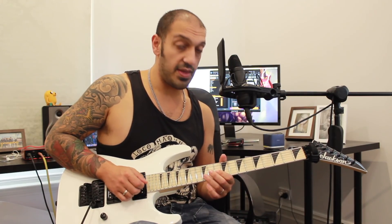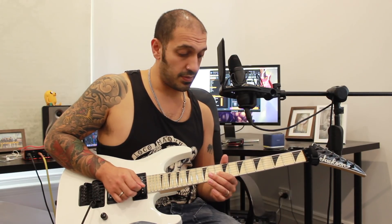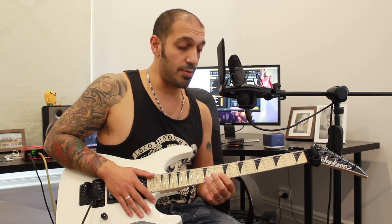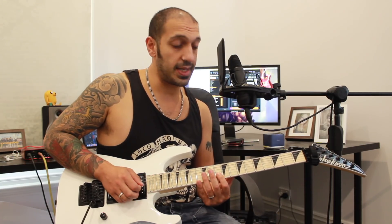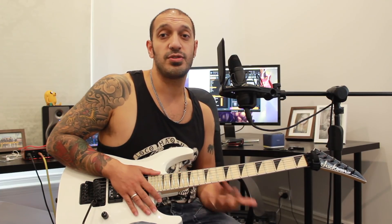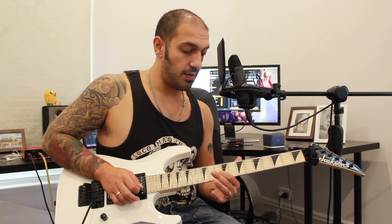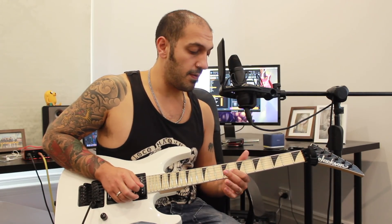Alright, so I'm going to slide into the 10th fret of the 2nd string, then do a quick hammer-on to 12 and then play 10 again — that slide entry is kind of cool too. After I've hit 10 after the hammer-on, I'm going to slide to 5, then to 8, and then back to 10 again. Obviously with the Sustaniac and a little bit more distortion that will sustain better. At the end of that I'm going to do a bend up and back.